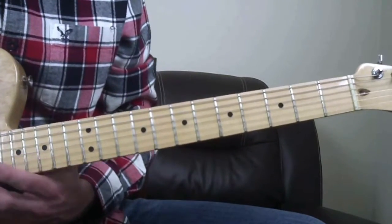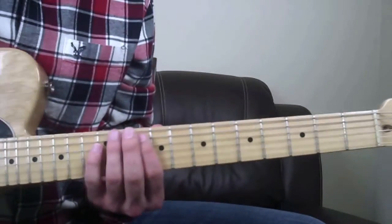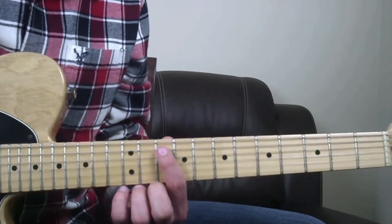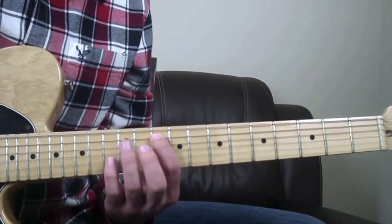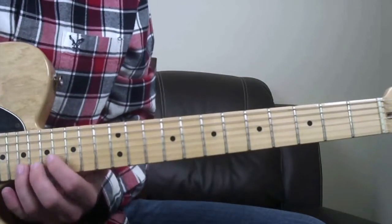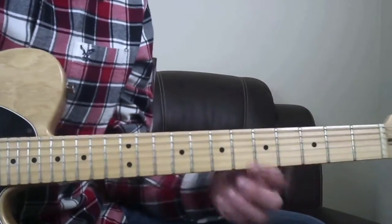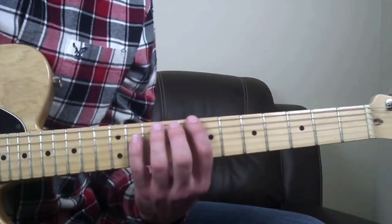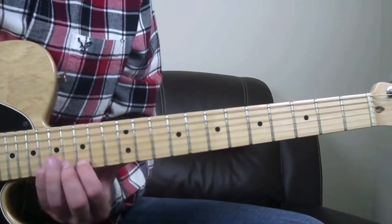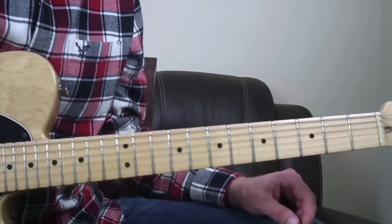It just keeps going up and up throughout the whole neck. There's a G note here on the A string at the tenth fret - it's the same shape, all the same shape. It just repeats over and over. If you find that root note - and say you're in A, or we'll do it in C - it's still the same shape. Once you get it memorized, you can get really fast at it.